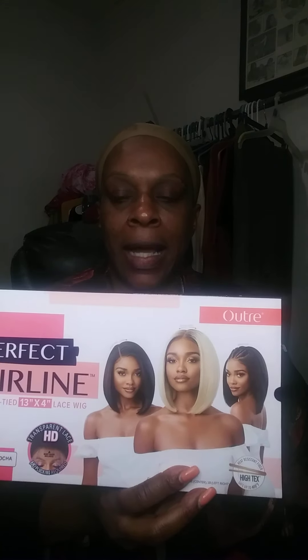I got this one for $49.99 — 50 bucks. This is what the box looks like. I got this in the color I've been looking for, which is the DR4 Creamy Mocha. I like this box because it allows you to store your unit back inside when you're finished and put the net back on it. They store a whole lot easier — it's a space saver.